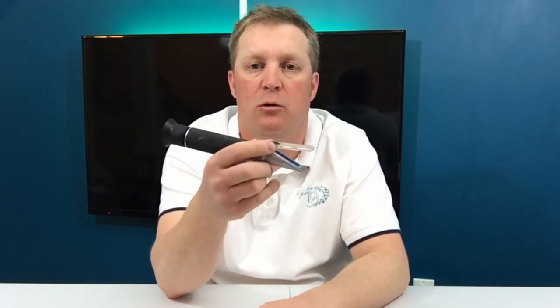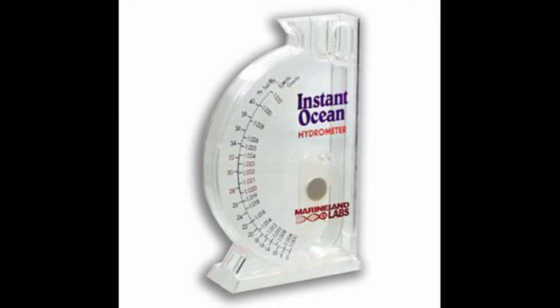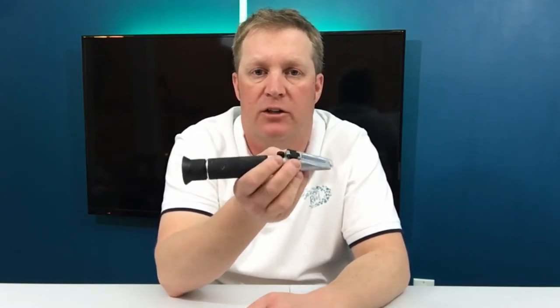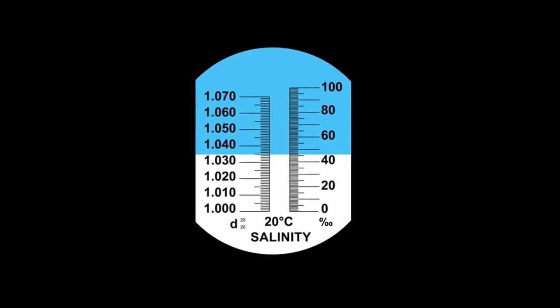For the saltwater aquarium hobby, a refractometer is basically a device that measures how much salt is present in your water. It's a really cool little gadget that's simple to use but gives you really accurate results. Some people on the forums use hydrometers, but they are just not very accurate. Swing arm hydrometers can get bubbles stuck under the arm and become wildly inaccurate. Floating ones can be hard to read, whereas with a refractometer there's no denying it — it's a clear-cut blue versus white, and where the line is, is exactly where the salt reading is.